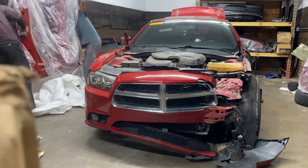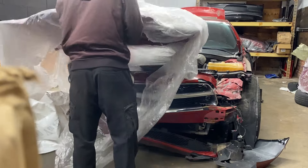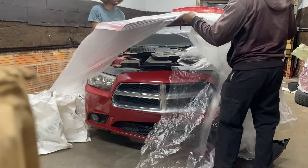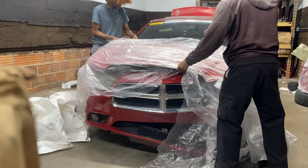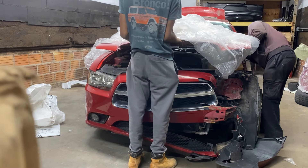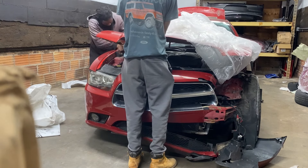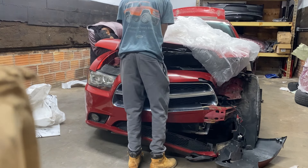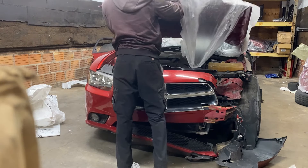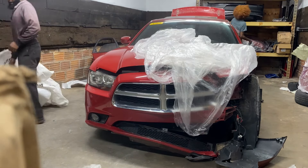First order of business is installing the hood. We're being very careful with it so we don't cause damage putting it on the car. It's a steel hood so it's pretty heavy — it's taking both of us to lift it on. Once you get it on the hinges, you just sit it down and tighten up both sides — two bolts on each side, driver's side first, then the passenger side. Once that's done, we test it out, make sure everything is good, and move on to the next thing.